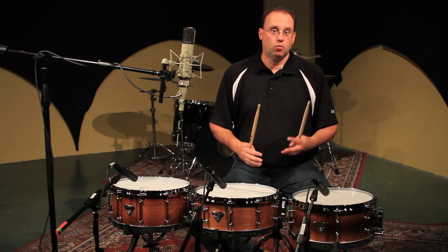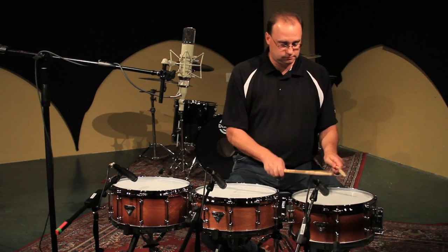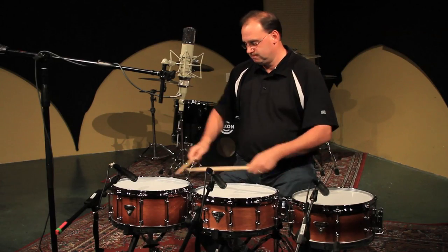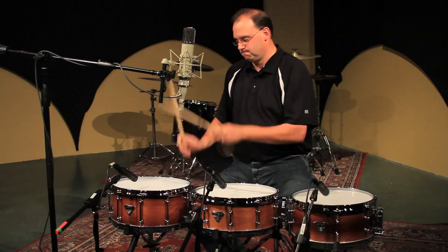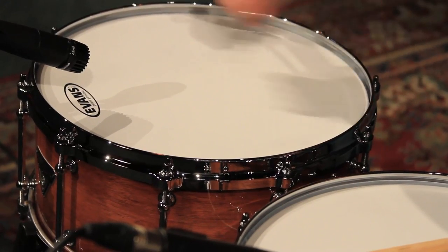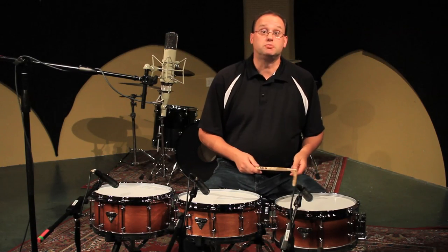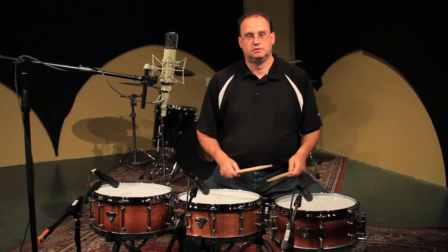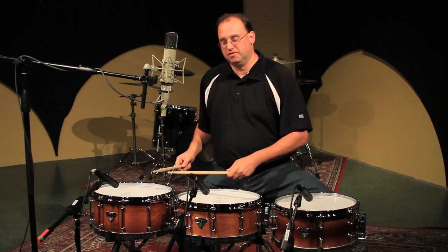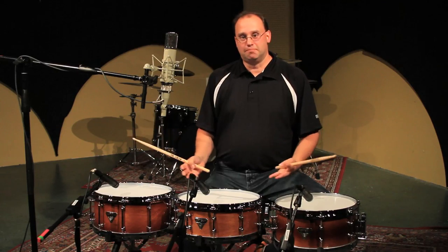I'm going to play these again in a minute and then we're going to tune them down — pull a little bit of low end out and just fatten them up a bit. Now we've fattened these drums up a little, lowered the tuning. Let's hear what they sound like: six by thirteen, five and a half by fourteen, and the six and a half by fourteen. You can hear the low end and a lot of body coming out of these drums.